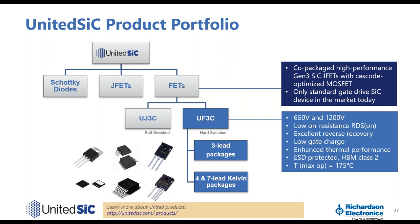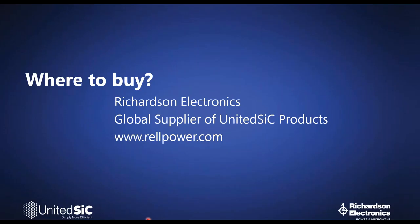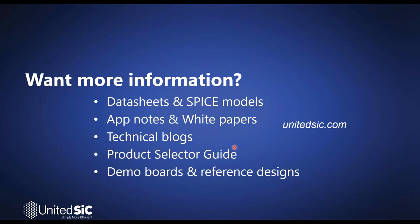For more information on the product lineup, visit the link provided. Richardson Electronics is the global supplier of United SiC products. At UnitedSIC.com you can find datasheets and SPICE models, app notes and white papers, technical blogs, a comprehensive product selector guide, and demo boards and reference designs including circuit schematics, BOM lists, and app notes.